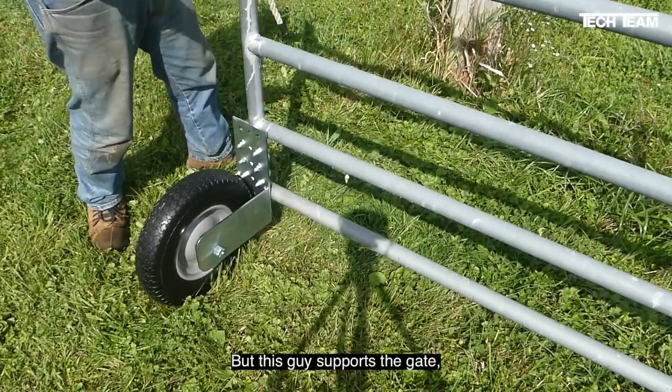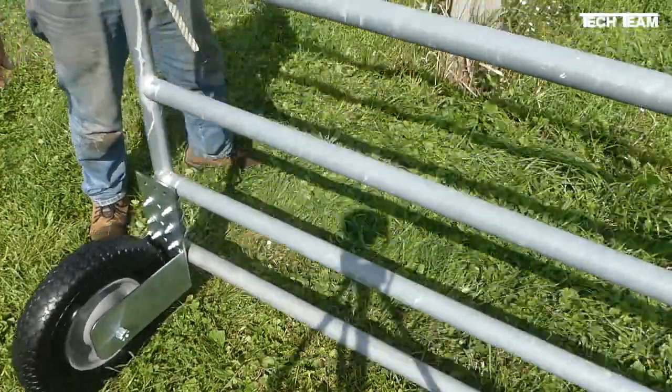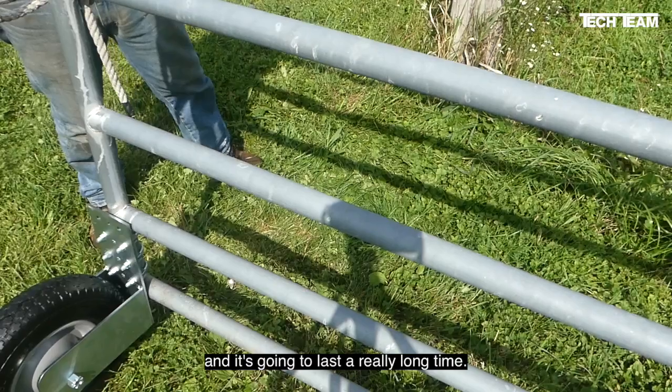But this guy supports the gate, takes the stress off the hinge, and rolls nice and easy, and it's going to last a really long time.